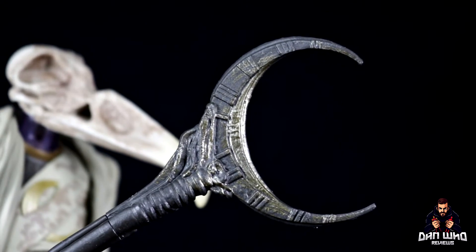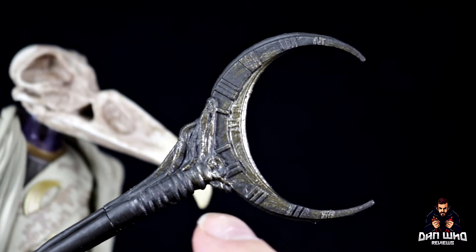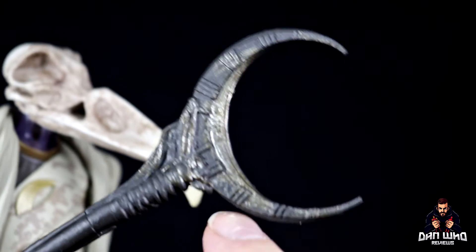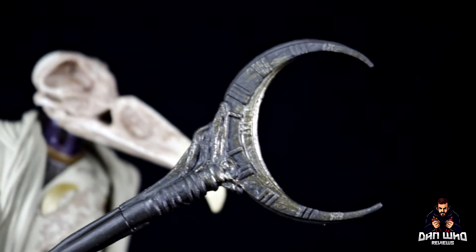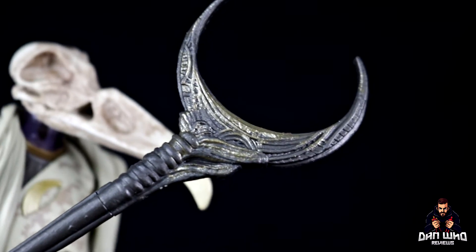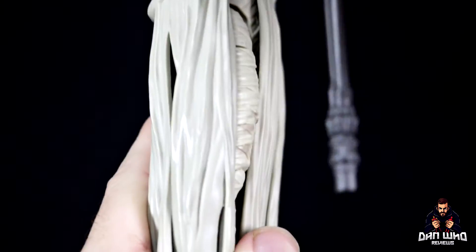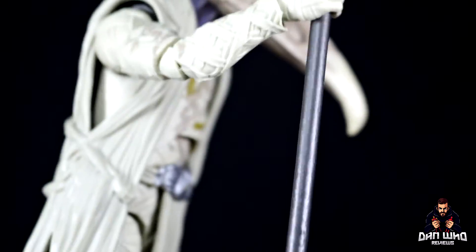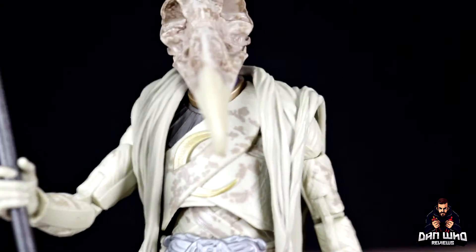But he needs his staff. The staff itself is about eleven inches in length — standing taller than the figure as it should. At the top is a crescent moon with nice texture and detail, some sculpted elements with a goldish dry-brushing that highlights the sculpted detail. It's subtle but glimmers when the light hits it, especially against the black handle. Spinning it around you can see more sculpted details around the crescent moon hilt, and right at the bottom there's more detail as well. It's absolutely beautiful.